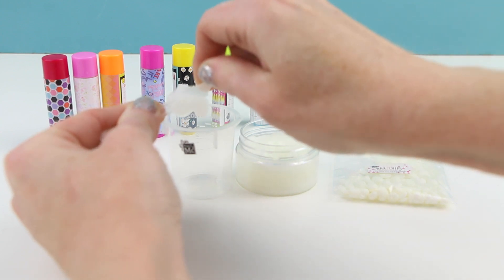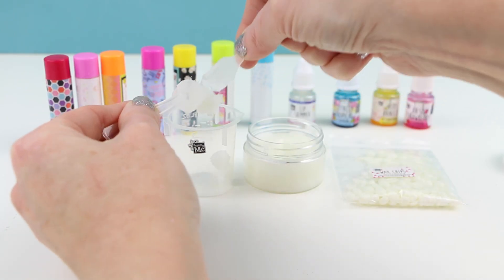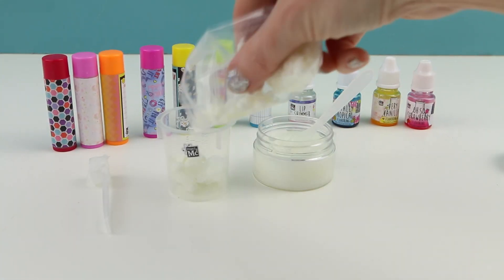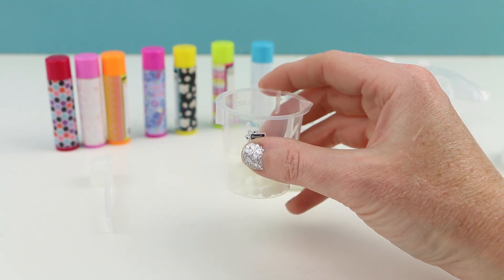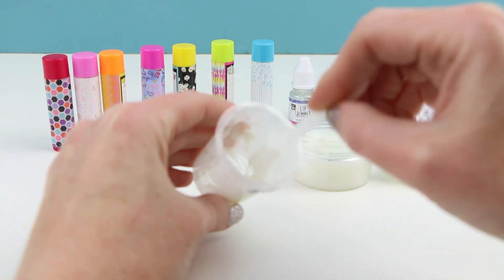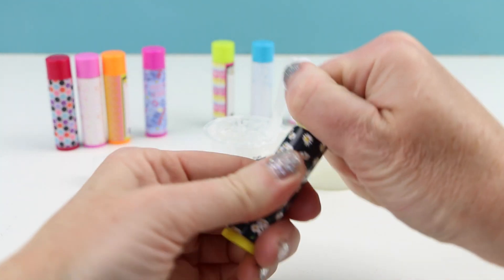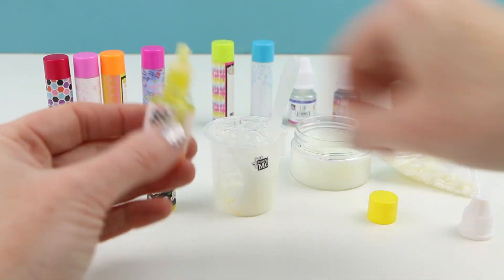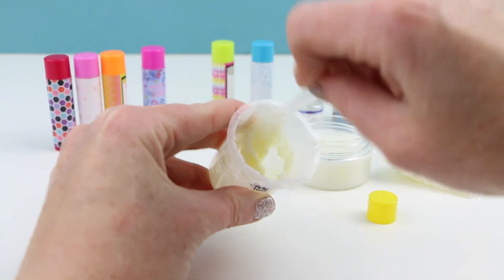Now let's make the lip balm. I'm going to put about three scoops of the wax base into our measuring cup, then add some of the wax chips. The instructions say to heat this up in a cup of hot water, but I'm going to try the microwave instead to go a bit faster. It took about ten minutes but I got everything melted. For the scent I'm going to use vanilla. I'll add several squirts of vanilla into the cup and also add some lip shimmer, then give it a quick stir to make sure everything is mixed together.